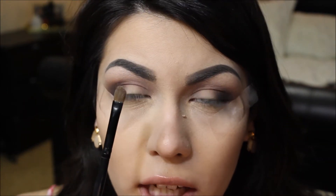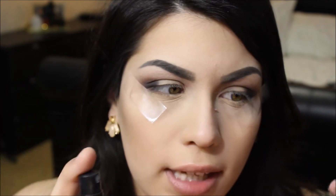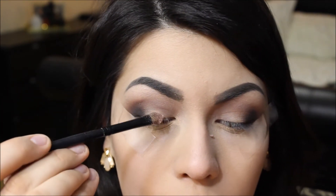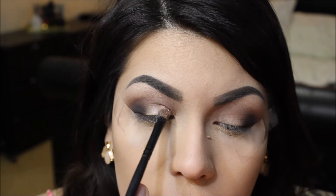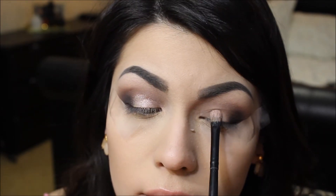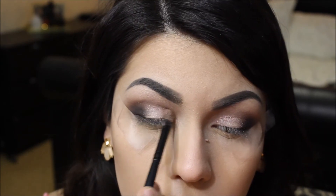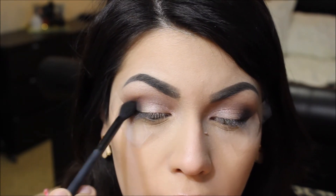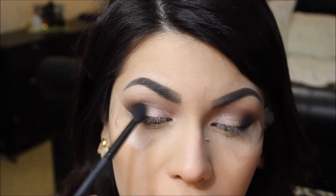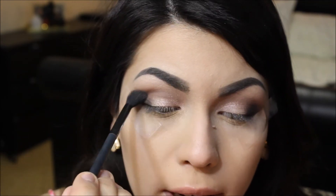I'm taking a flat eyeshadow brush and the color Dust. Instead of applying it straight to my eyes, I'm going to spray it with a setting spray first, then pack that onto the lid space I haven't touched yet — basically the inner two-thirds of the lid. I'll run over that edge to blend it in with the darker colors, and also take a little more Nooner and run that over the crease again.